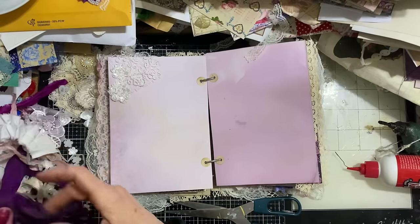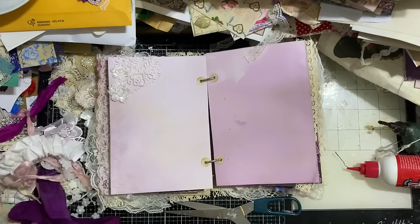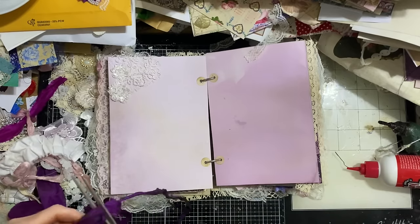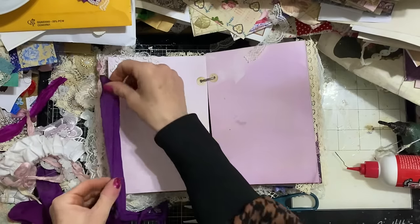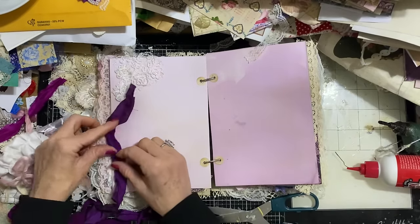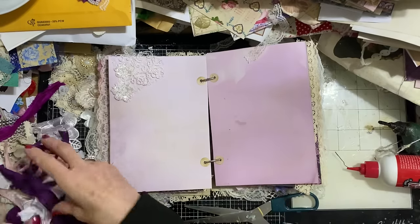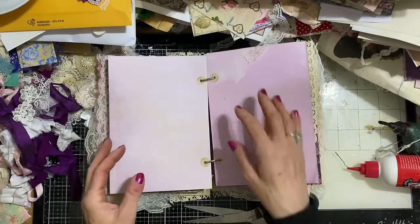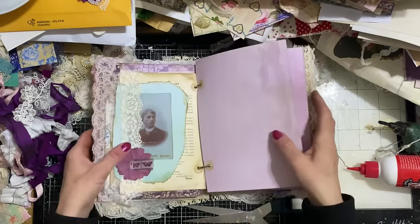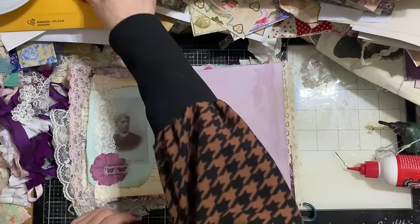Of course alongside that you could take things like sari silk and just glue it ruffled down on the edge of the page — all sorts of different things you can do with just a handful of different embellishment types. So with that, let's just go through and decorate a couple of these pages using some of those little bits and pieces.